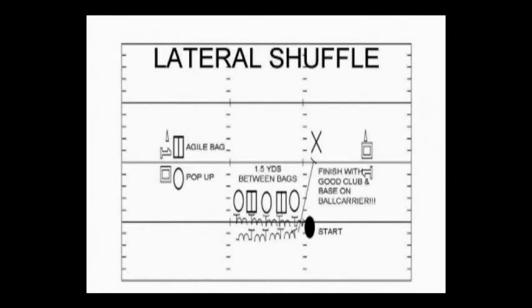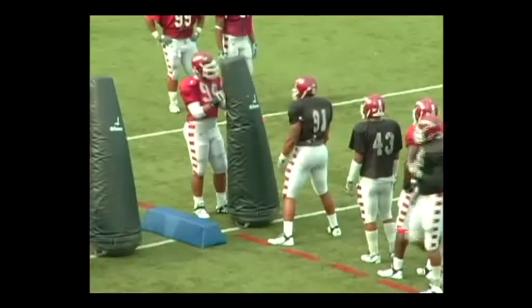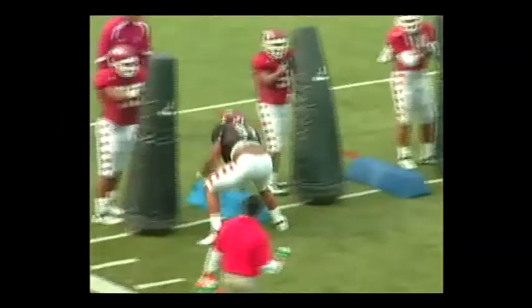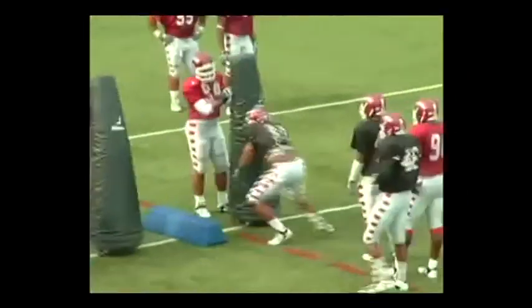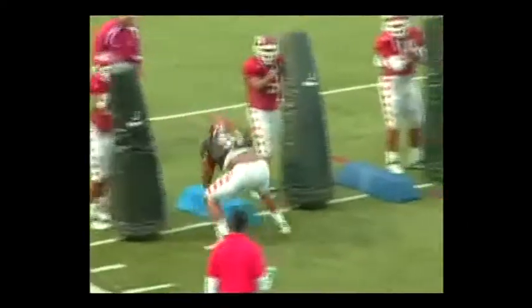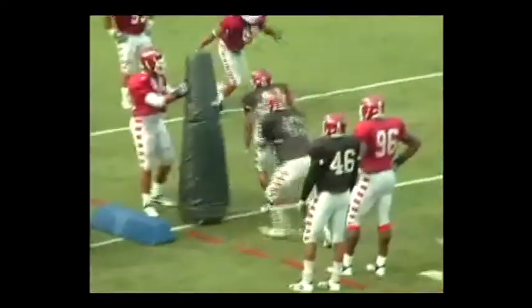Defenders should strike big bags with elbows in, rub your ribs, and thumbs up. Do not wind up and stay square. We want to strike a blow with quick hands and touch both hands on the low bag as well.